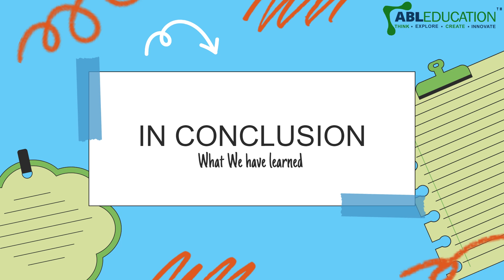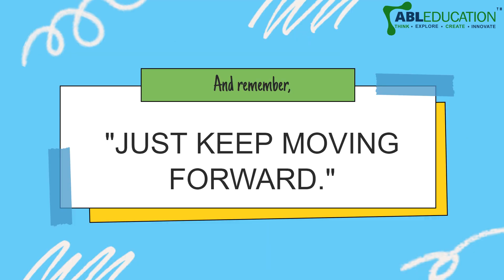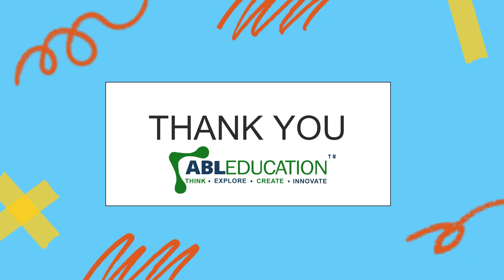In conclusion, the HitterBot is a robotic device programmed to detect and strike objects within its surroundings. We made something really cool today and I hope you learned and improved your mechanical prowess through this video. Just keep moving forward and learn something new every day. Thank you so much for watching.